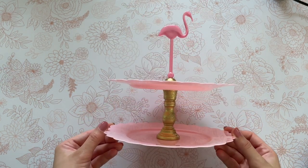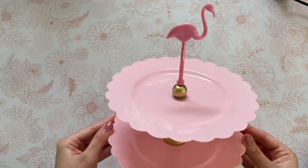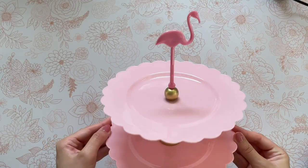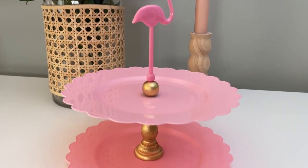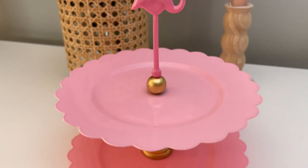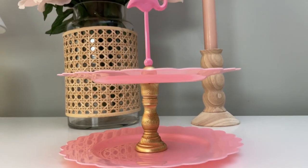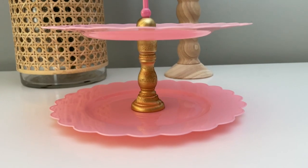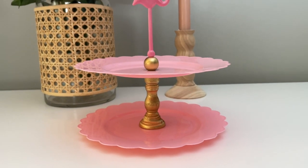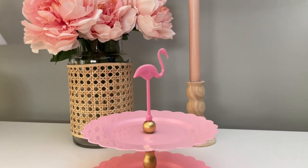Here is our mini flamingo tiered tray — how adorable is this one? I really do love how this one turned out. The only thing is I do wish the plates were porcelain instead of plastic, but I do think it's adorable. I will be using this as a small trinket tray, but I actually plan on recreating this same DIY using some decorative plates from the thrift store just to make it a little bit sturdier, and for that one I will be using a permanent glue like E6000.